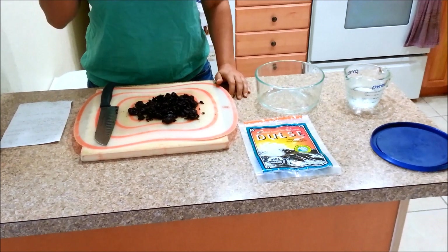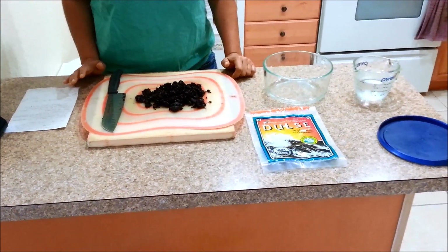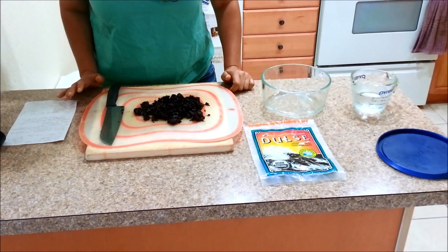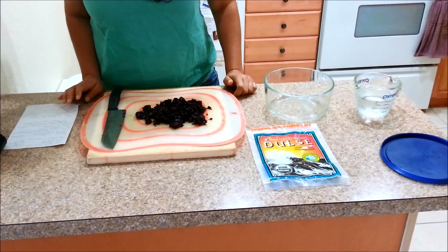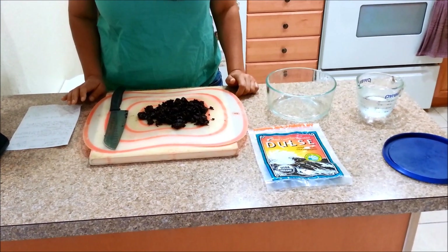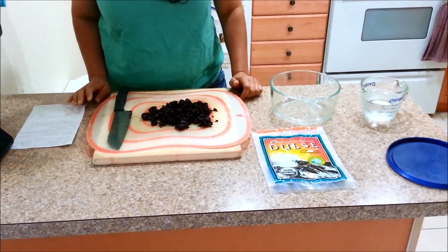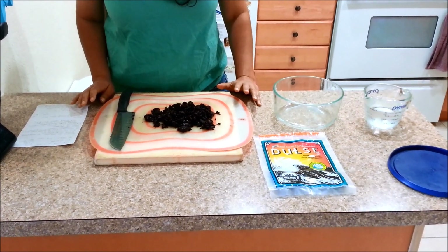I looked up some of the benefits online for seaweed fertilizer. Seaweed contains about 60 different trace elements to help nourish your plants. It also helps strengthen roots and limbs of the plants and helps protect them against disease. The seaweed is also rich in nitrogen, phosphate, and potassium.